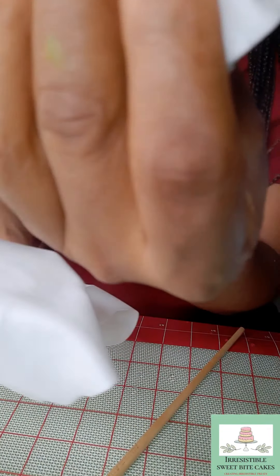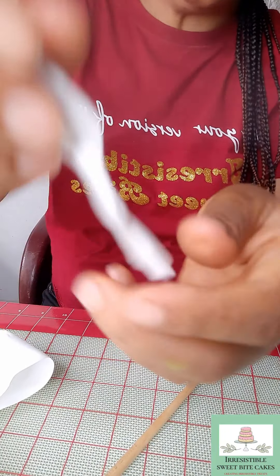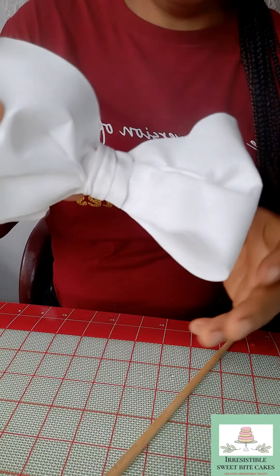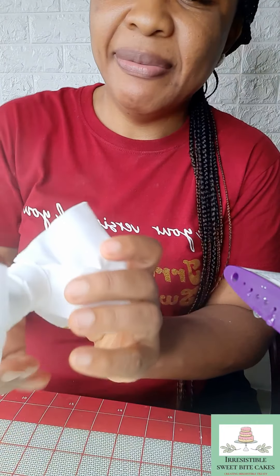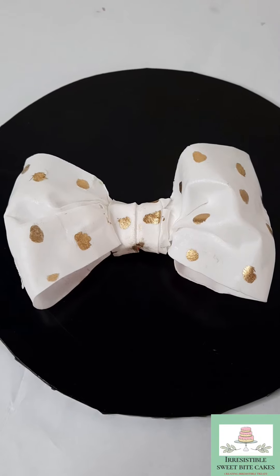With our pleats done, I'll be wrapping it around our bow. I think it looks a little bit small so I'm going to cut a bigger strip and redo it. I'm now using the steam to make my bow a bit bulky. Our bow is ready — I'll be painting this gold. I hope you enjoyed and I hope you saw what I could do.